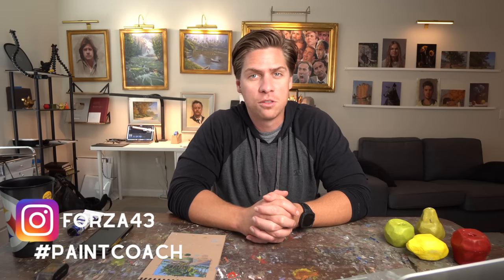That's it for this video — I hope you enjoyed. If you did, please hit the like button and subscribe to the channel. If you'd like to see what I'm painting on a daily basis, you can follow me on Instagram at Forza43. I'm Chris Fornitero — go get painting.